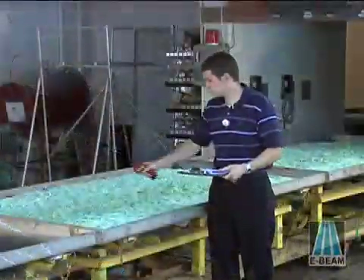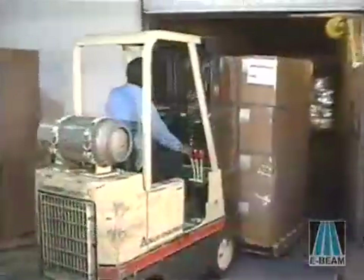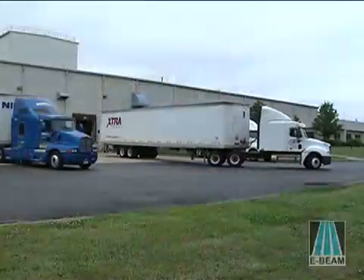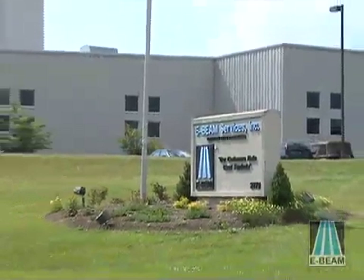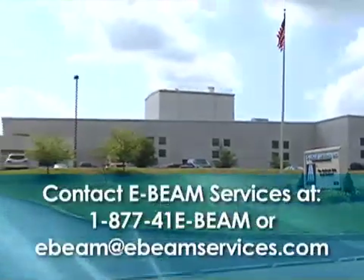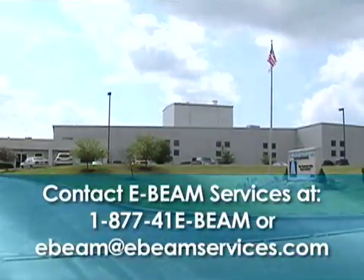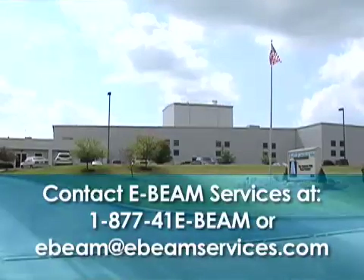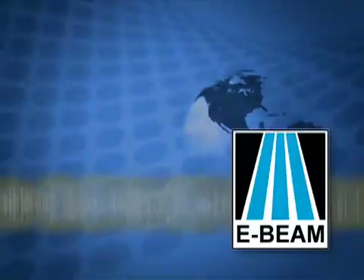After the product has been processed and completes a final inspection, it is loaded back on the truck for shipment to its next destination. E-beam polymer cross-linking offers a perfect solution for many products. Contact an E-beam Services technical specialist for a straightforward, no-obligation discussion on how we can help you meet your needs. E-beam Services.